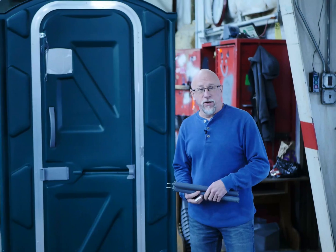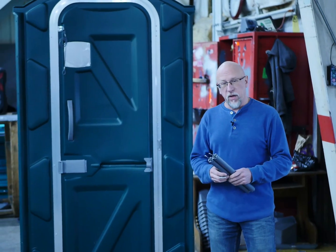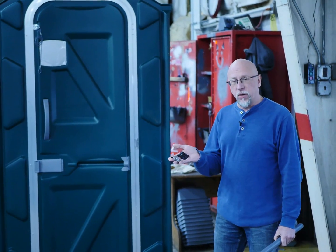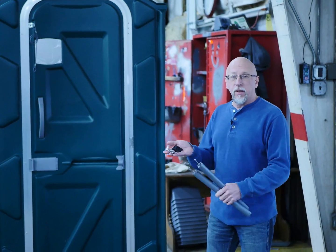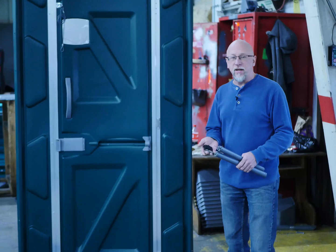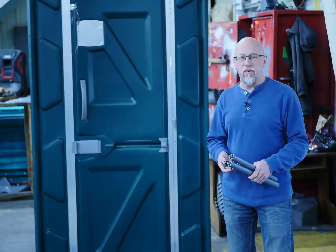Hi, I'm Jamie from Polyjohn, and I'm here to talk about some new spring changes that we have coming up. We have a redesigned spring and a new high-strike nylon plastic clip that we are using and replacing the steel clip. This is retrofittable to any PJ, Fleet, or Comfort XL units that we've had in the past.